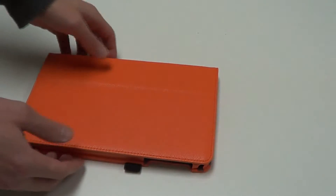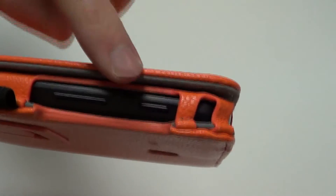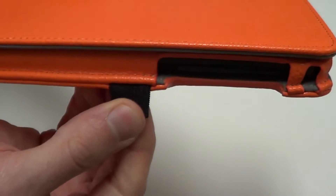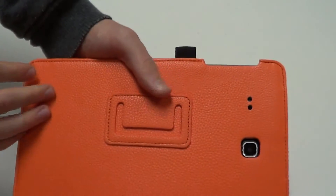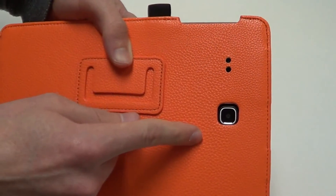Now I'll close the front cover, and let's take a look at the ports. We'll see at the top we still have access to the headphone jack and charging port. On the side, there's a cutout for the main power button and volume button, and there's also a stylus holder attached here if you have a stylus. If I flip it over to the back, you'll see there's speaker cutouts, as well as that camera cutout on the back there.